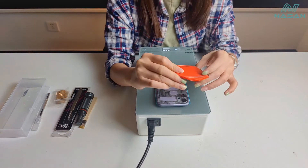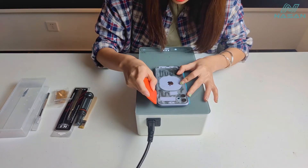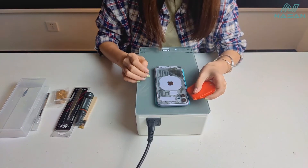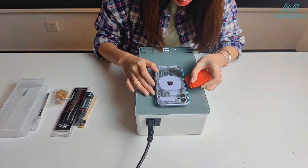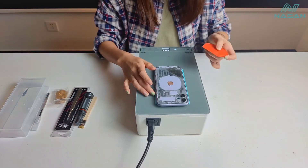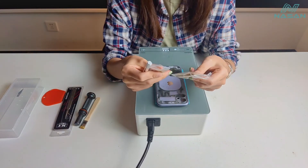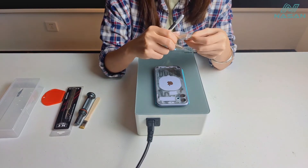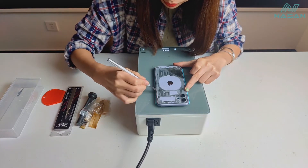So first we use this brace to put it in the gap, like this. Then we can use this spider. There are so many braces — you can, according to your needs, choose the brace you need. So let's get started. We also put this spider in the gap, try to open this glass.